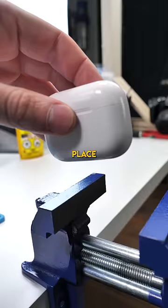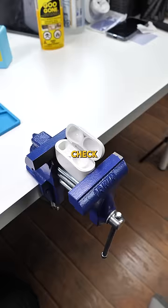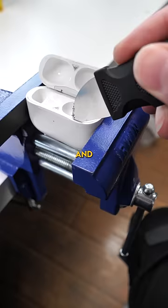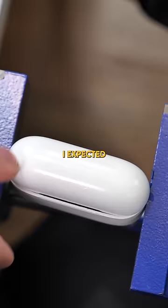Let's get started. We'll place the AirPods in the clamp and tighten it up. Check that out — we've already made a gap between the case and the internals. We'll take my boy Jimmy and start prying. This is proving to be much more difficult than I expected.